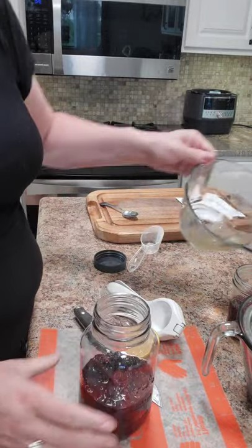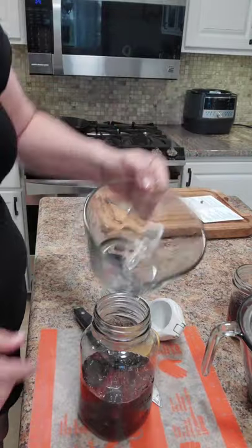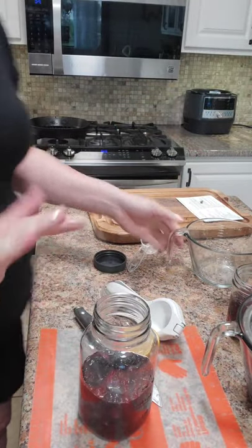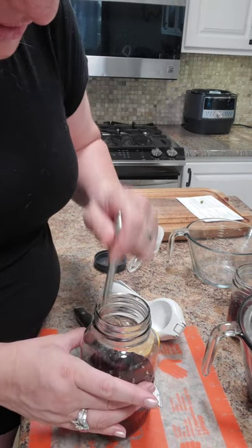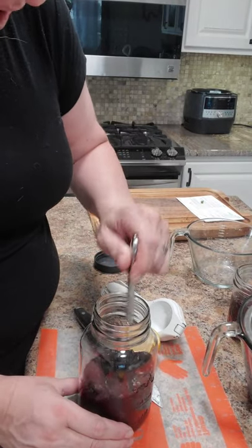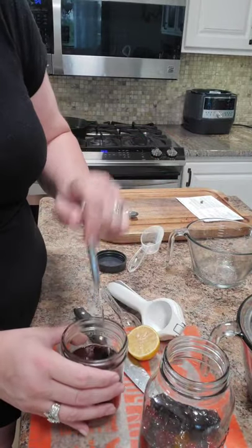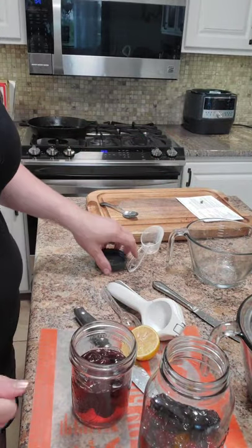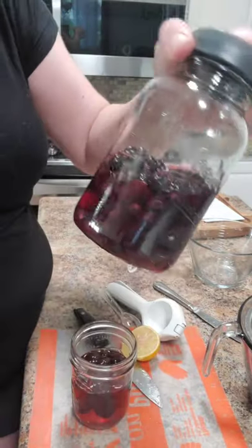These will last in the fridge because sugar is a natural preservative - up to six weeks. One thing I read said you want to stir it to remove any air pockets, but this is basically it. You put your lids on and there you go - you have homemade maraschino cherries.